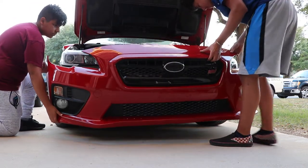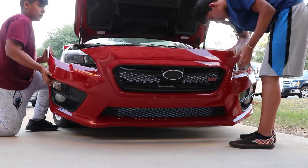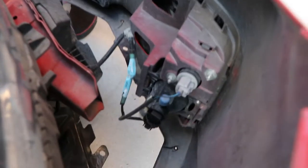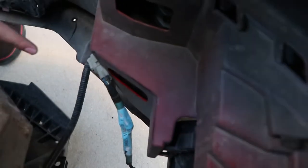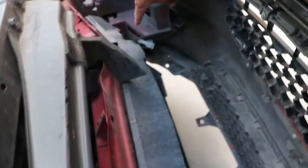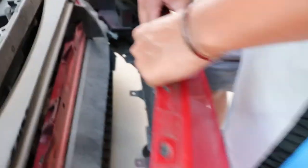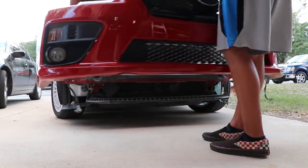Hold it up real quick, Marcus, because inside here we have to disconnect a couple of electrical clips. There's one clip right there — see it? And then on the other side there's the same one, right there. So let's disconnect those. Okay, now the bumper is off.